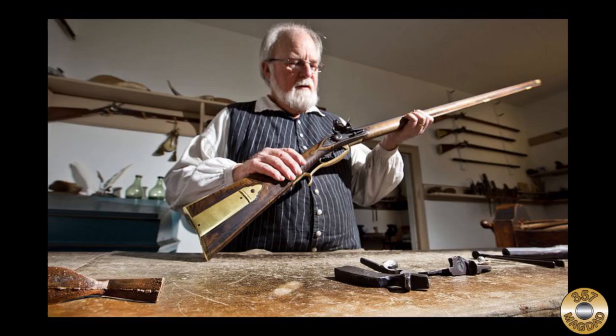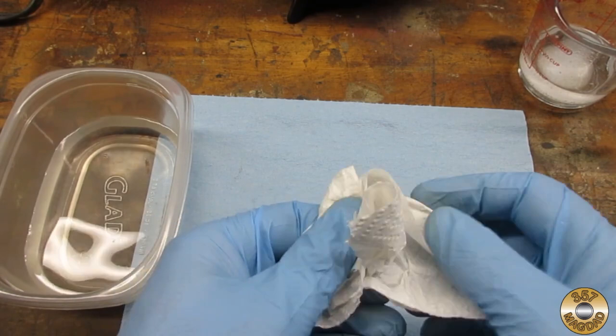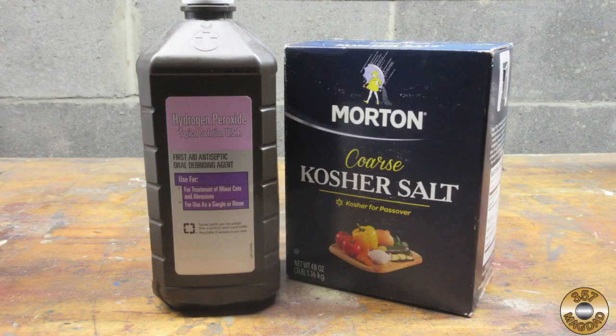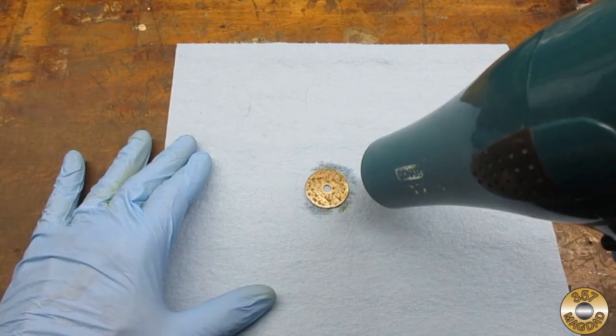I soaked the cleaned washer in vinegar for several minutes, dried it off, and then brushed on a solution of hydrogen peroxide and kosher salt. I heated a quarter cup of hydrogen peroxide and dissolved most of a tablespoon of kosher salt into it. The solution reacts with the steel very quickly — instant patina. To speed up the drying time, I used Mrs. Magdide's hair dryer.